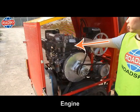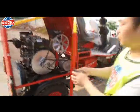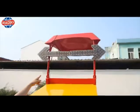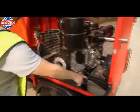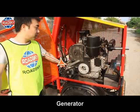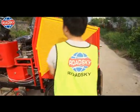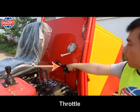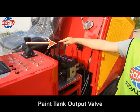Engine. Hydraulic oil cooling fan. Back indicator light. Battery. Generator. Power switch. Throttle. Paint tank stirring valve.